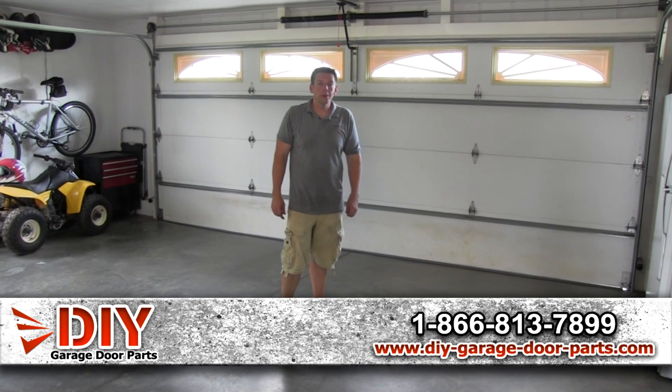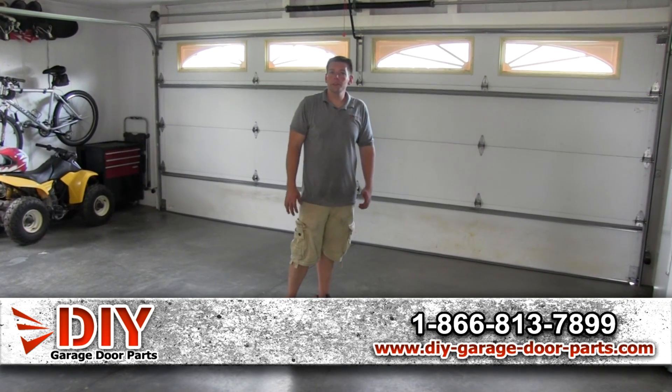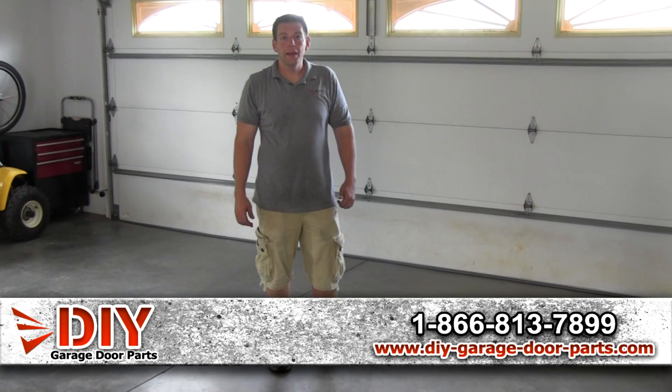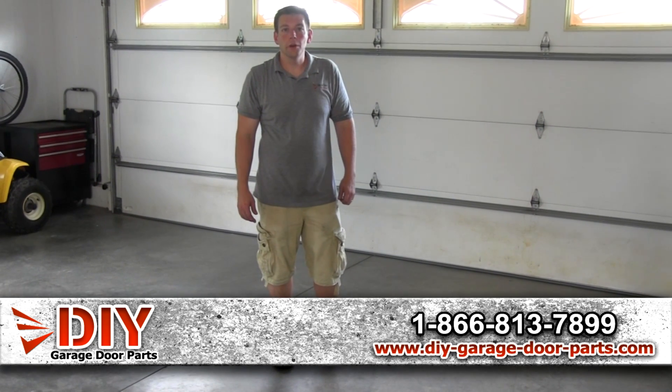Hey, I'm Kyle with DIY Garage Door Parts. Today I want to do a general overview of all the parts on a garage door and what's on most garage door openers.